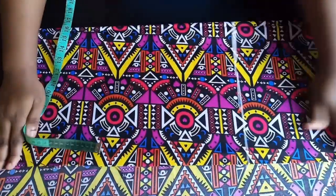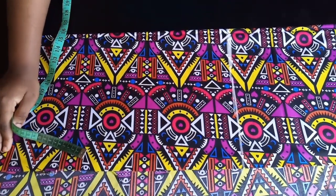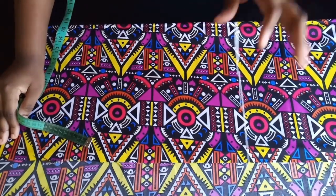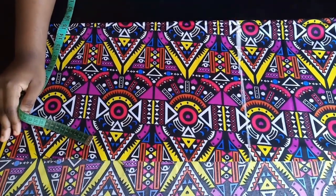Hey guys, welcome back to my channel. Today I'm going to be showing you how to make this layered dress, but this time around it will have a button in front with a shirt neckline and a collar.